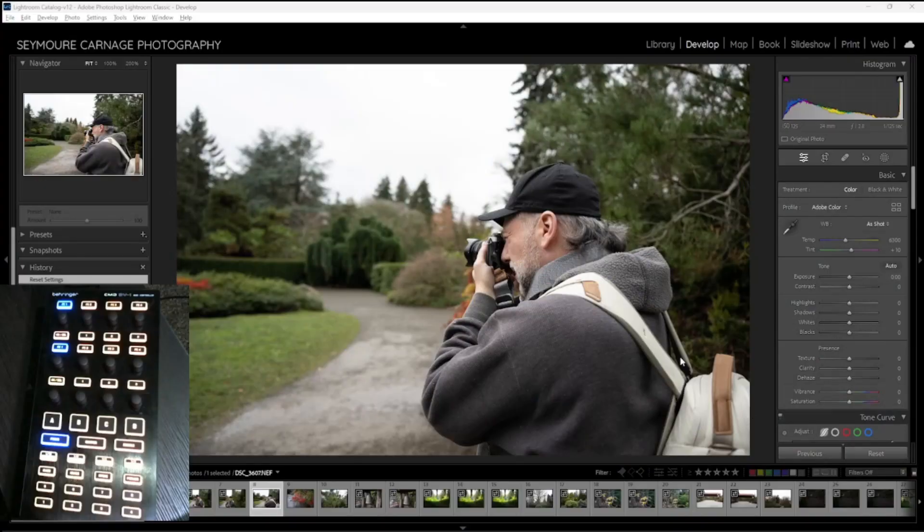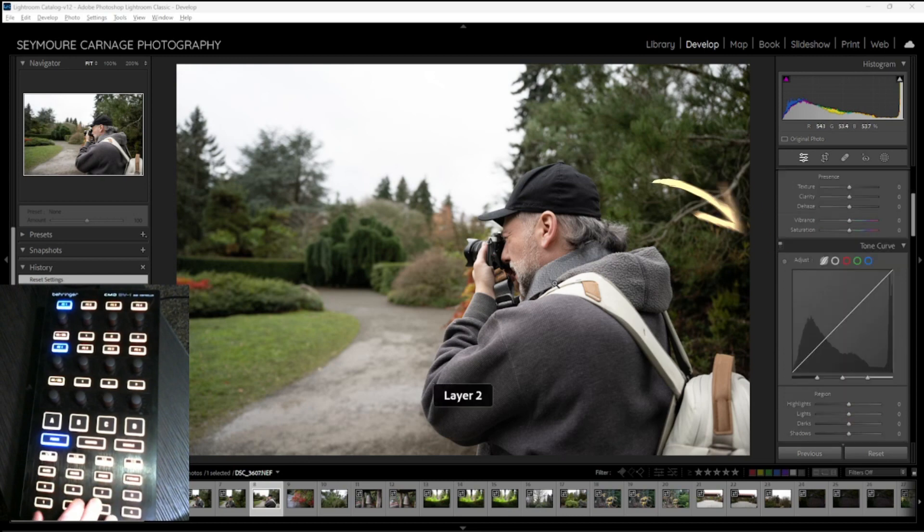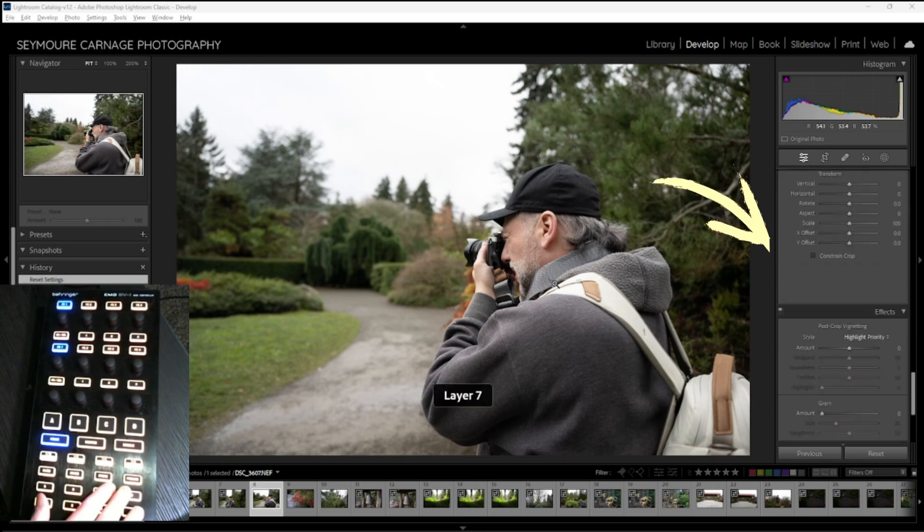You're probably wondering, how does all this work? Let me give you a quick demo. I have my control surface set up with 8 buttons at the bottom for different pages: number 1 is set up for basic adjustments; I've got temperature, tint, and curves on 2; then hue, luminance, saturation, sharpening and noise, presence and vignette, and crop and rotation set up. I can cycle through these different pages and you can see the menu on the side jumps to the section you're at as you go.